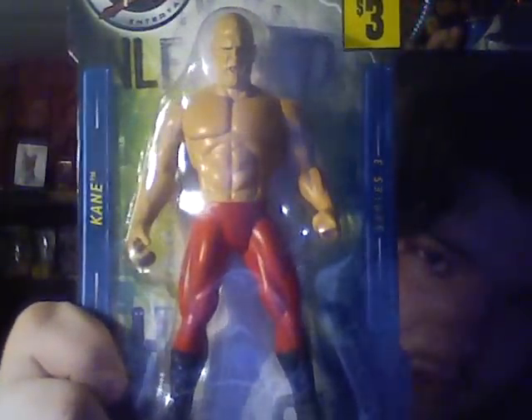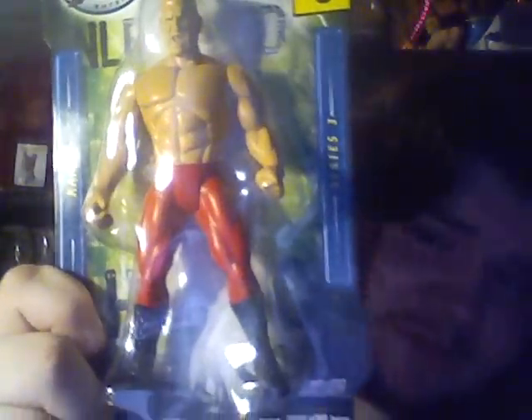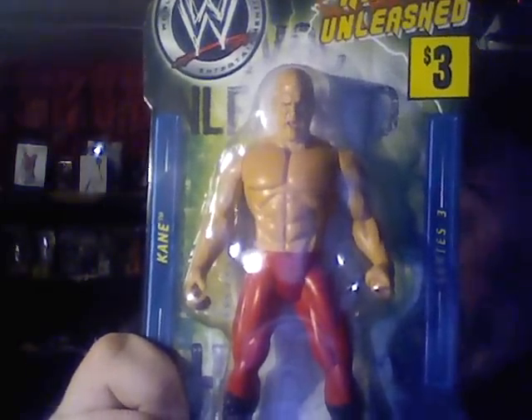Havoc Unleashed Kane. This one is very plain, but it was only $3 at the dollar store. So — 2007 Kane, bald, all that jazz.